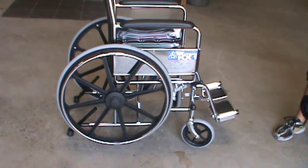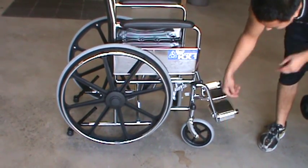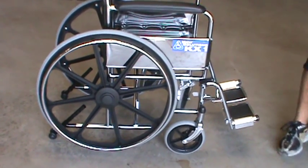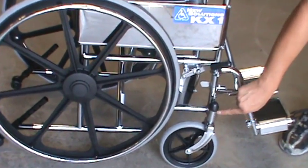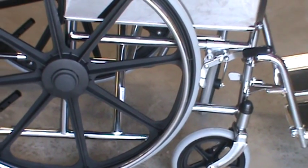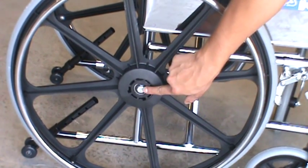There are three locations. One is in the caster wheel — there's a bearing on each side. In the caster fork stem housing, there's a bearing on the bottom and on the top. And in the rear wheels, there's a bearing on the outside and on the inside.